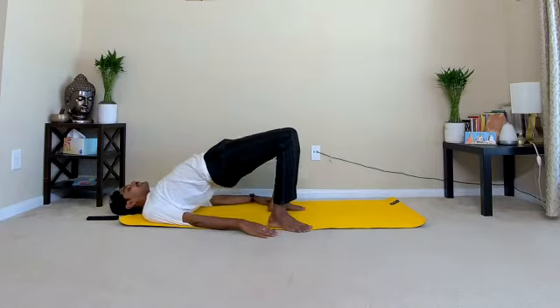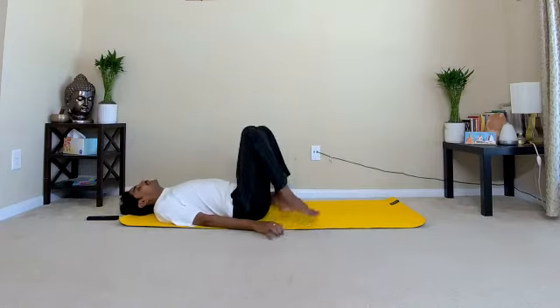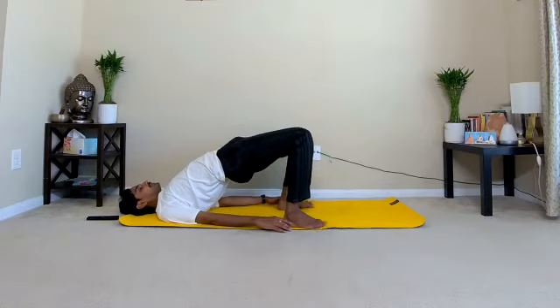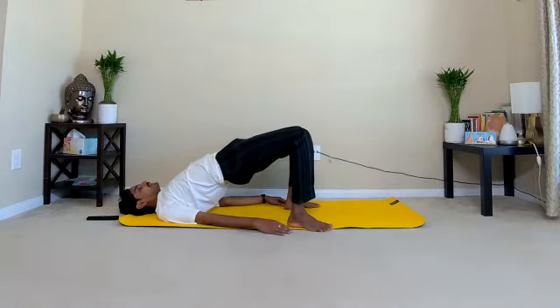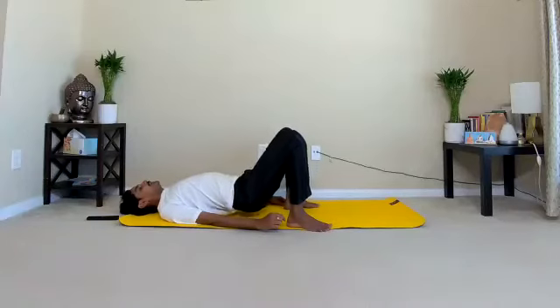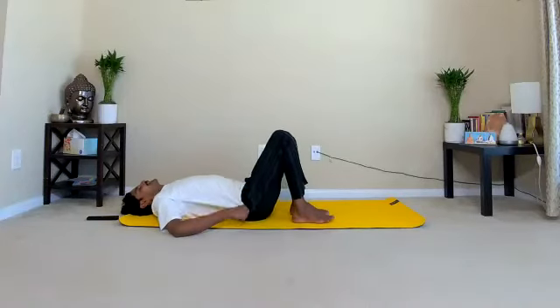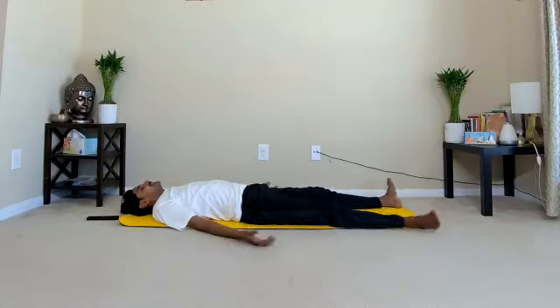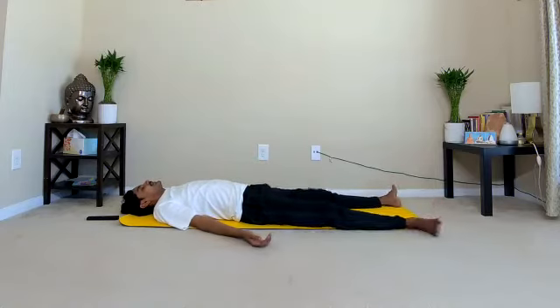Slow down the practice. Now final pose, asana — Setubandhasana. Inhale, lift your entire back up, hold the position. Stay here for ten counts: 1, 2, 3, 4, 5, 6, 7, 8, 9, 10. Slowly bring your entire back to the ground. Straighten your legs, relax. Just loosen all the muscles and all the joints of your body.